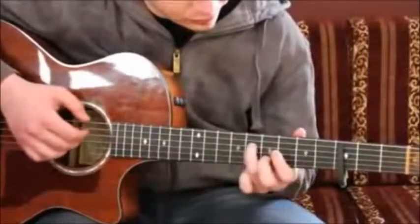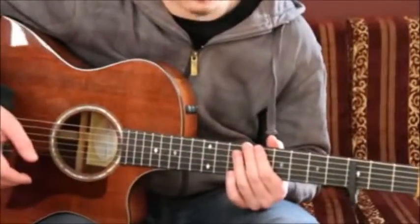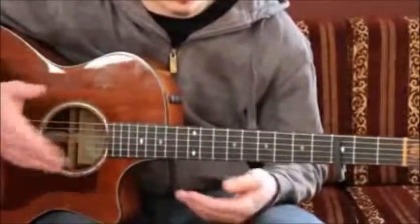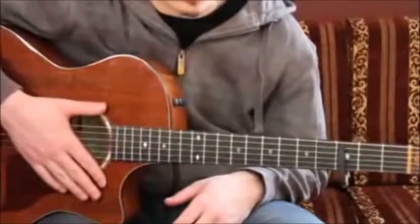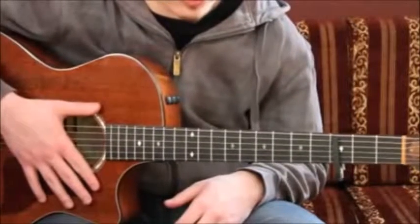In the studio version, this high bit with a slide down from 8th to 7th fret doesn't exist — that's a thing you play in live versions. But I really like it, you can vary between that and it gives a good sound. So that's basically the intro and the verse. Let's proceed to the chorus.